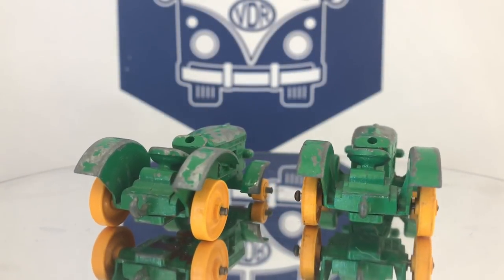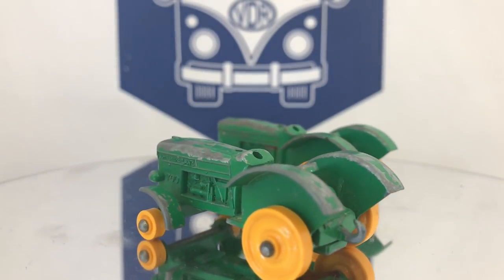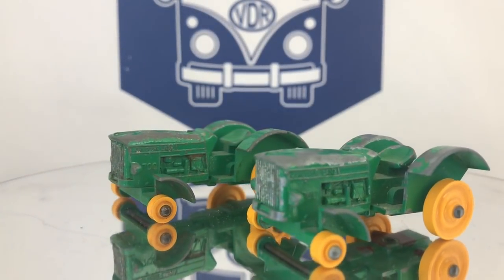Welcome back to Vintage Diecast Restoration. Up for restoring this week, I've got a couple of the John Deere tractors. As you can see, both of these models are pretty heavily play-worn.